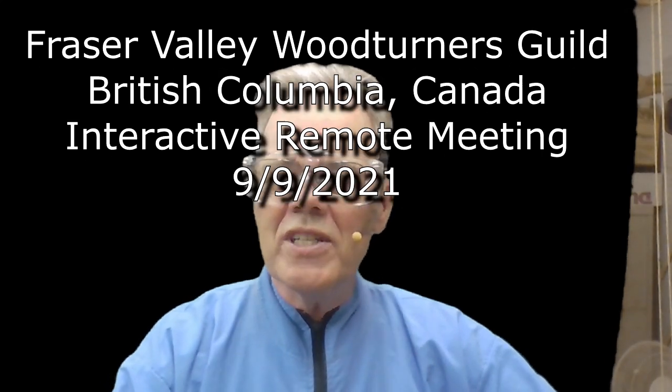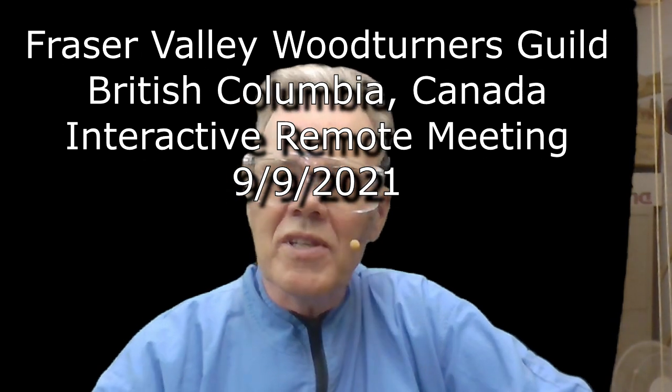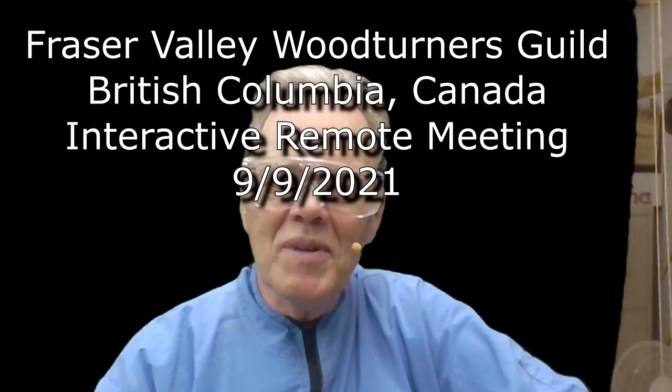Thank you very much. I really appreciate y'all inviting me tonight into your homes. I love demonstrating. I love sharing my information.